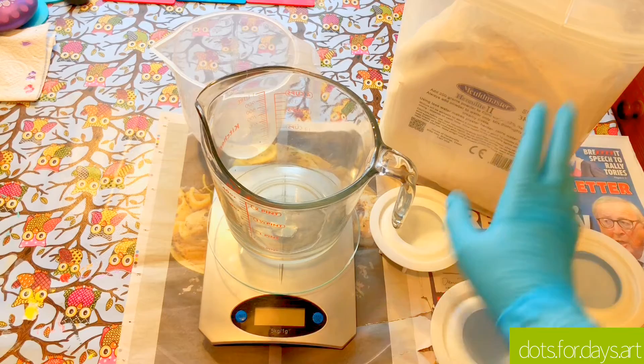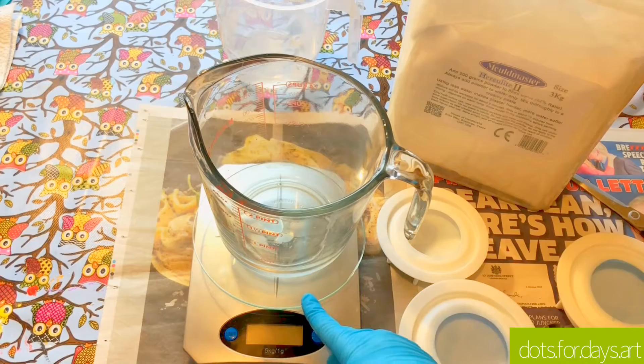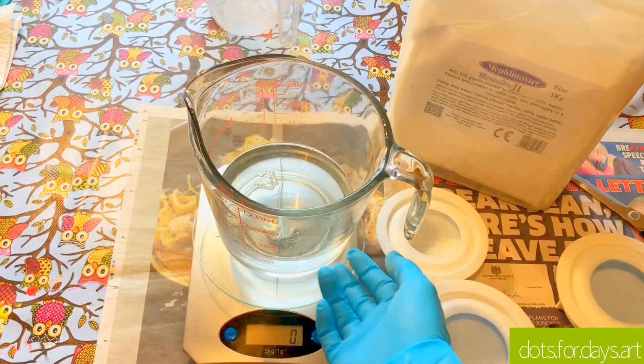I'm going to use 600 grams of this — I found that's generally enough to fill these three moulds. What I like to do is put the container I'm going to use for mixing onto the scales at the start, then add 300 mils of cold water, because it's actually best to add the powder to the water, not the other way around. Then I pop the scales back to zero so I'm not factoring in the weight of the jug or the water.